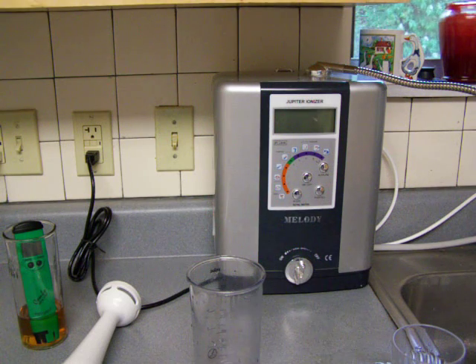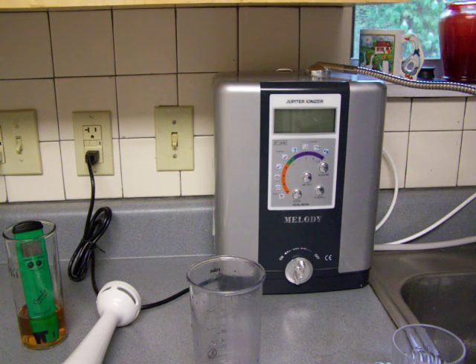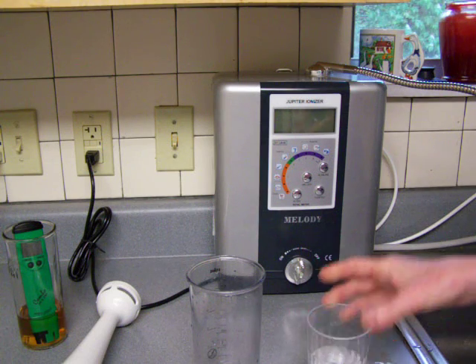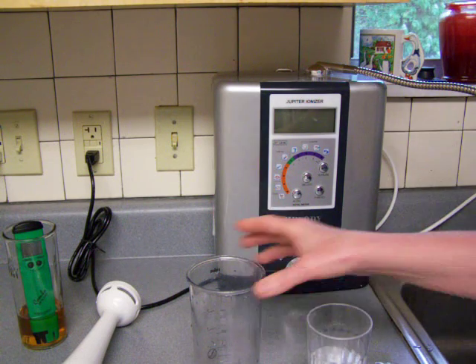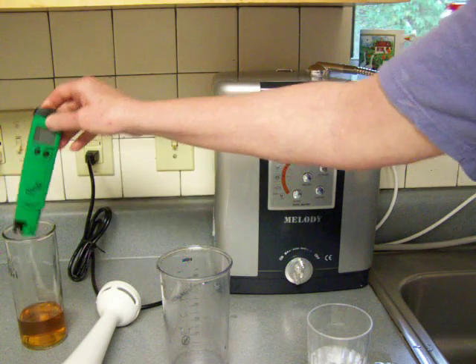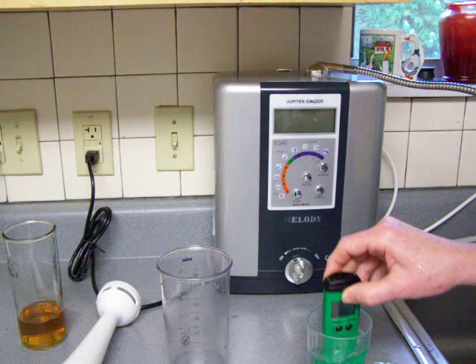I'm getting ready to do an experiment with whipping water. Somebody emailed me and asked me if I would check into the Niken water. She said it was an ionizer, but when I looked it up it looked something different than an ionizer. It looked like it was whipping up the water and mixing it with air, which sounds like the opposite of what an ionizer does.